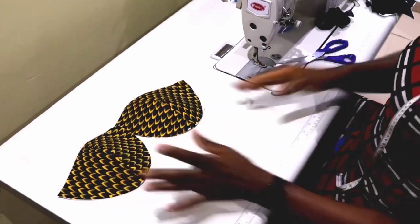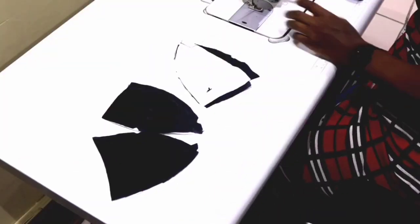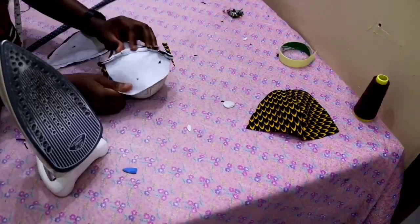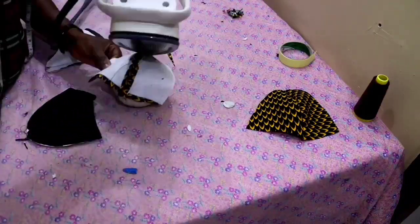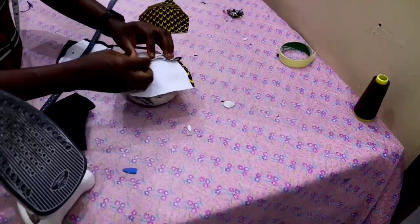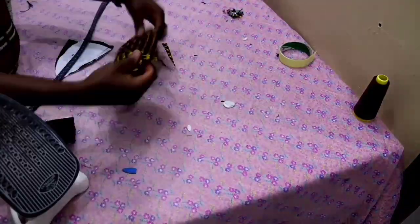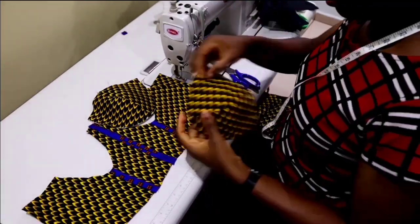The next thing is to repeat the same steps on the lining piece. Then after that you iron it — first open up your dart, then use your tailor's bolt to iron the cup nicely. So when all of that is done, the next thing is to attach the cup to the lower part of the corset.